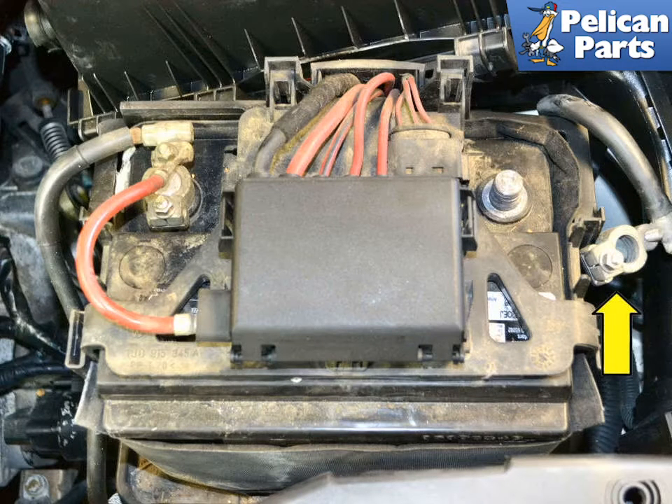Before you begin, disconnect the ground terminal from the battery and make sure it cannot accidentally make contact with it while working.